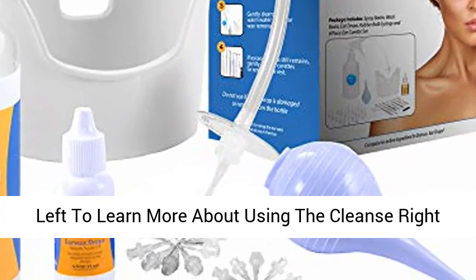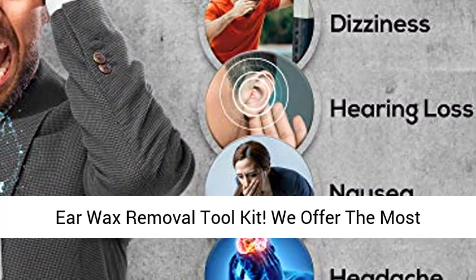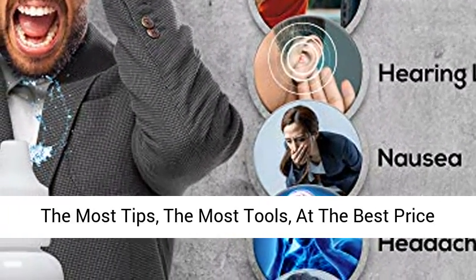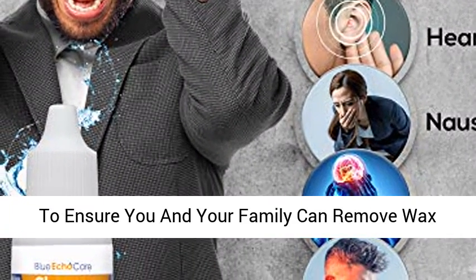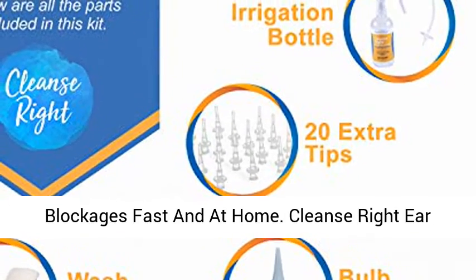Watch our informational video in the images to the left to learn more about using the Cleanse Right Ear Wax Removal Tool Kit. We offer the most comprehensive ear wax removal kit anywhere, with the most tips, the most tools, at the best price to ensure you and your family can remove wax blockages fast and at home.